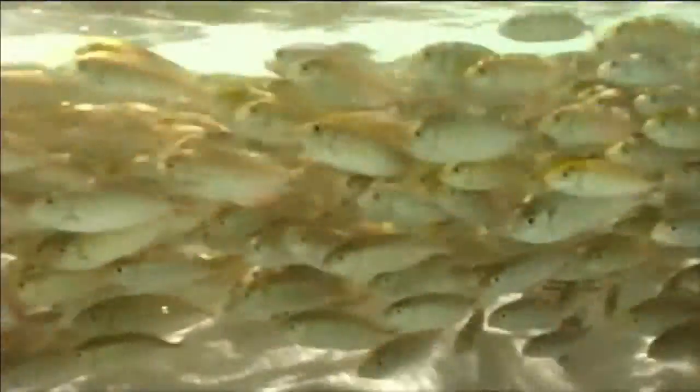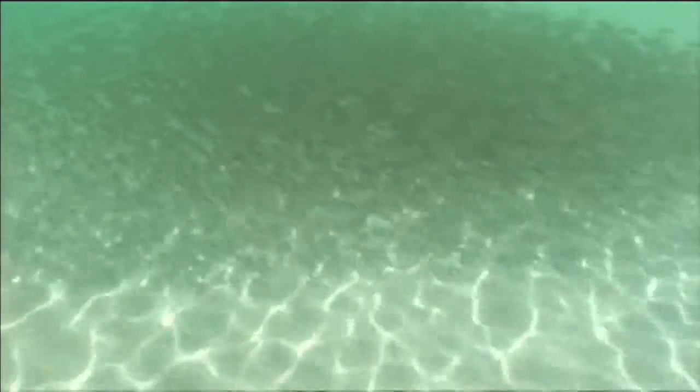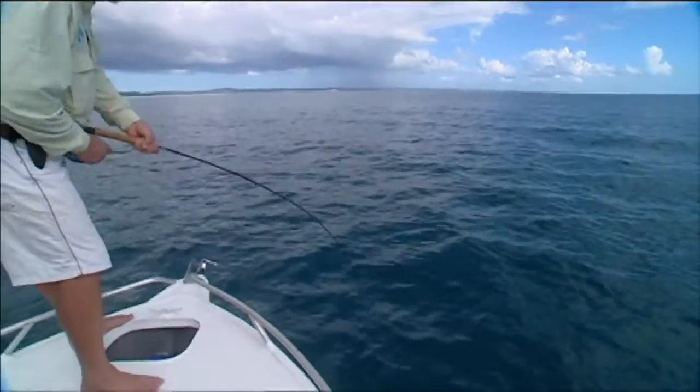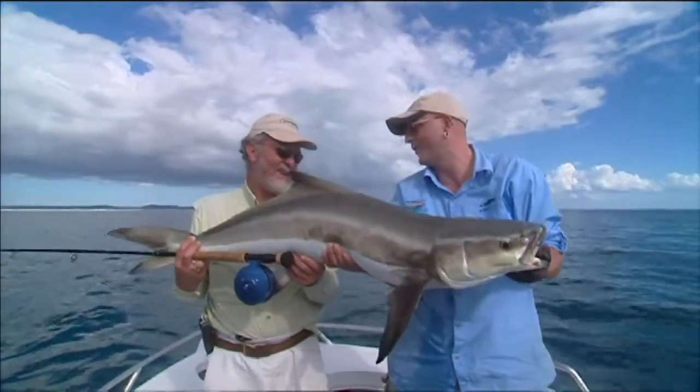Then for a complete change of pace we're off to Harvey Bay in southeastern Queensland where those bait balls are at it again. We know that when there's a lot of little bait fish around there's a lot of big predators, and there's some big ones chewing on this lot. You'll also see a fantastic cobia caught on fly tackle. Great episode.